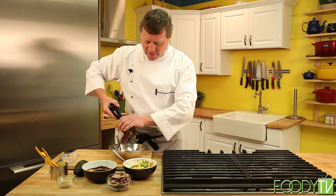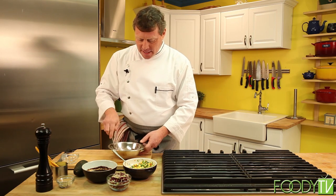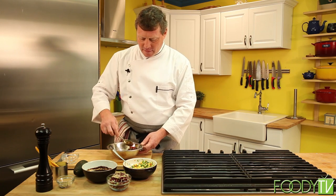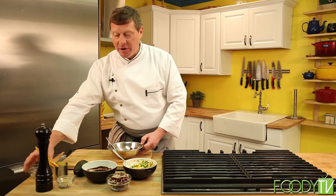Let's hit it with a little touch of fresh ground pepper just to give it a little bite. I can't stress this enough — fresh ground pepper is the only way to go. We're going to mix that up and season that well. Now we're going to bring our plate over and assemble the plate.